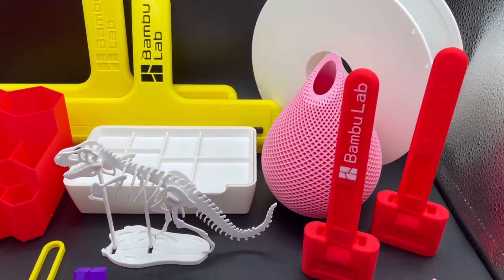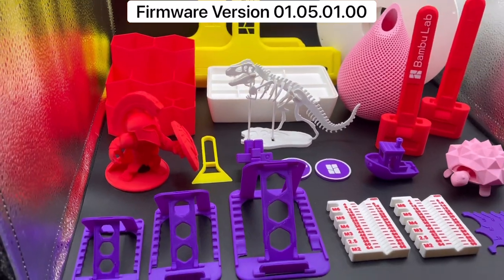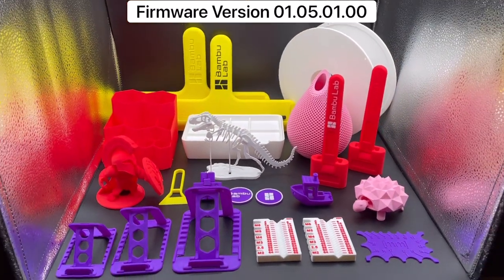I printed every single pre-sliced file included with the Bamboo Lab X1 Carbon 3D Printer, and in this video I'm going to be going over each individual file.